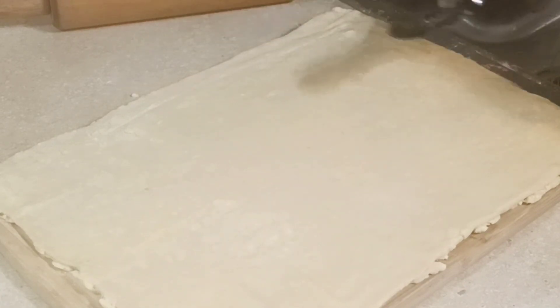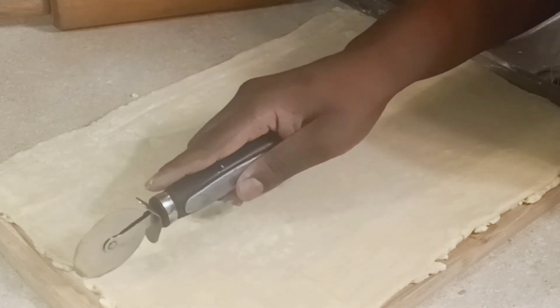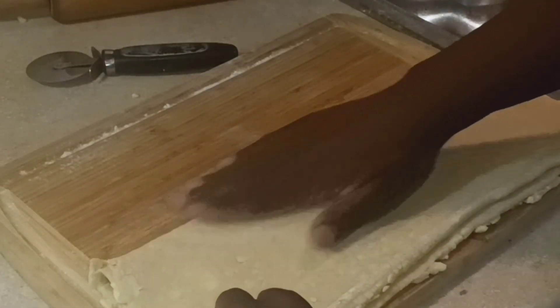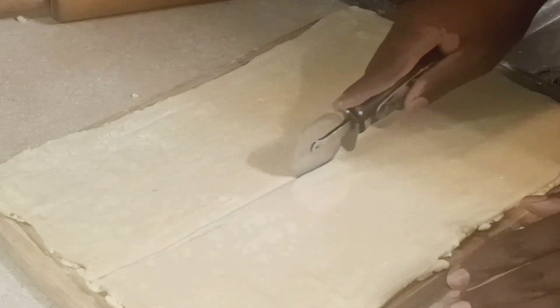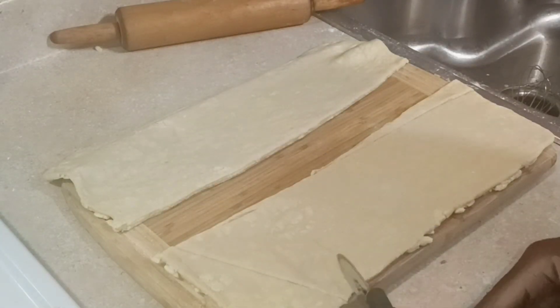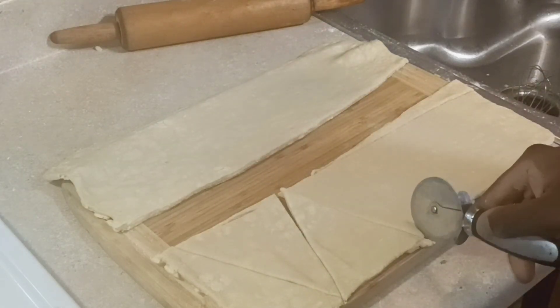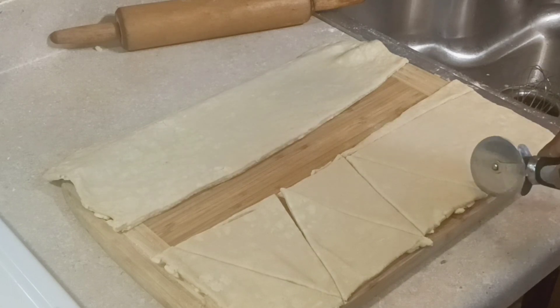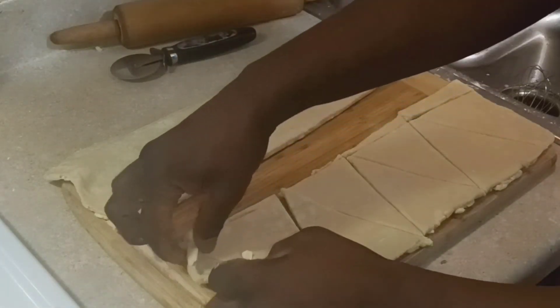I rolled it out and got it pretty even — try to get it as even as possible, especially when folding. I'm making smaller croissants here since I have bigger ones from my second batch. I'm folding it to see where to cut down the middle, then using my pizza cutter to cut.